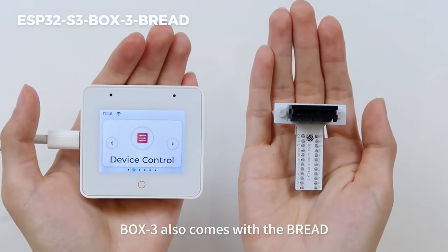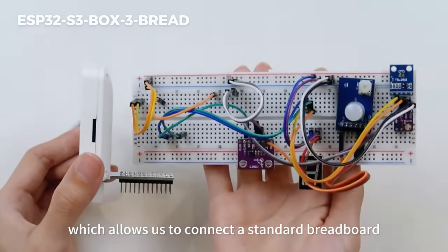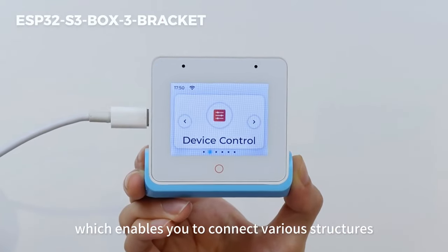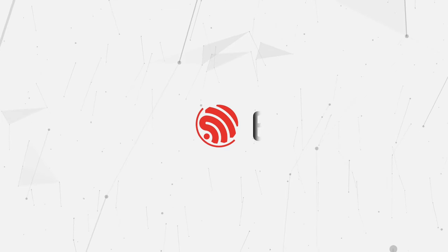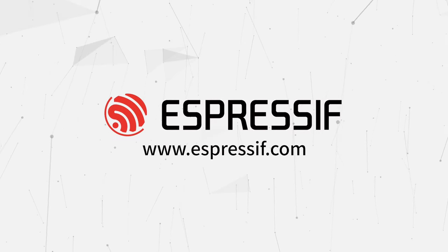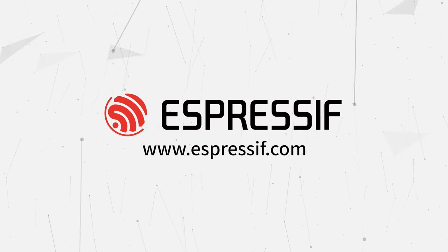In addition, Box3 also comes with the Bread, which allows us to connect a standard breadboard, and the Bracket, which enables you to connect various structures. Now we can start the AIoT creative development journey with Box3. Let's go!